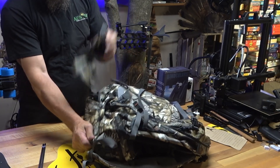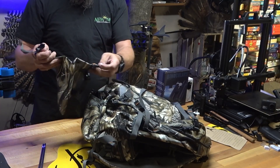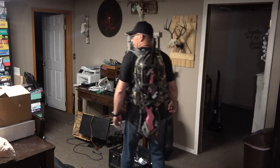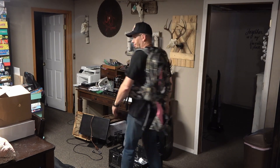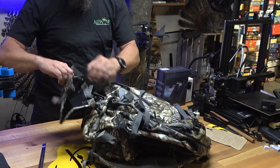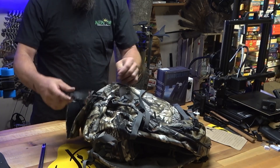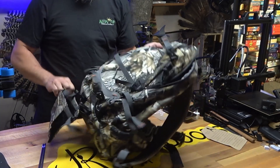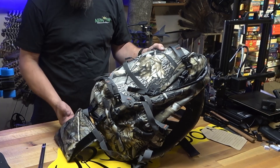Tucked inside that bottom pouch is an option for hauling a gun. It's a little pocket that you just clip on — great for hauling around a rifle. You can adjust the height a little bit, put the butt of your gun in there, snap it closed, and then strap the rest of the gun down. That gives you a nice option for toting a rifle around.